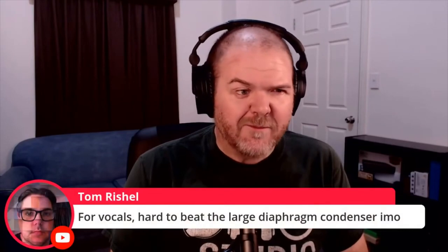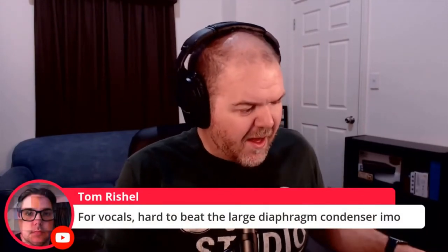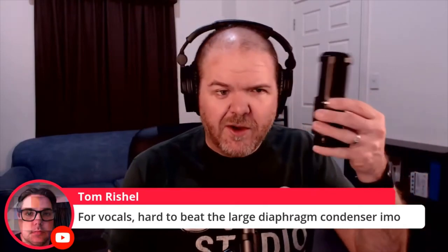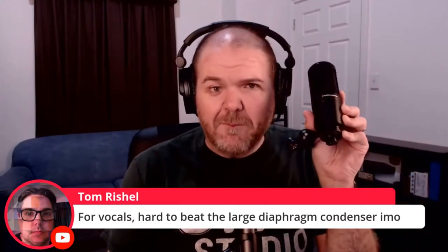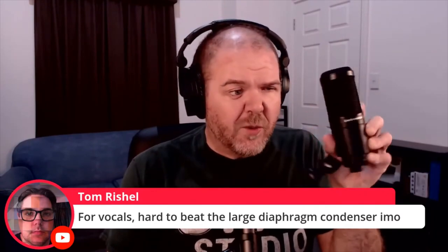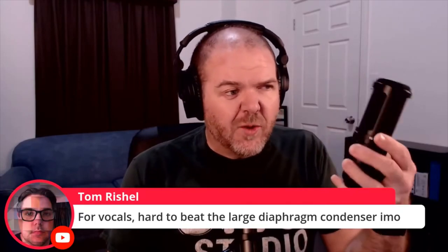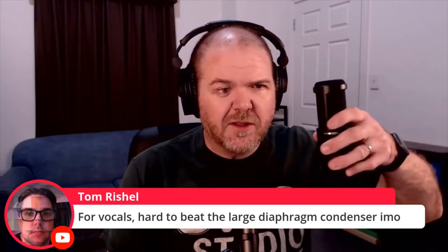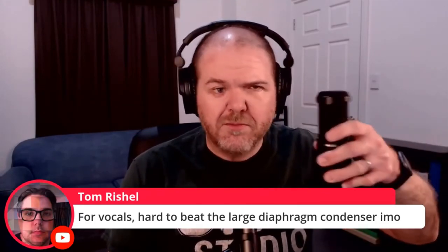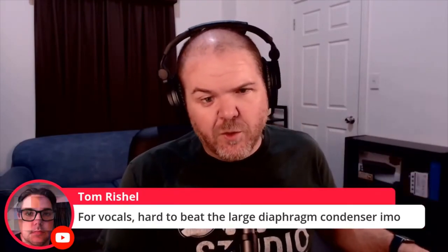Tom Rochelle says: for vocals, hard to beat the large diaphragm condenser in my opinion. Yeah, I think so. If you're only going to have one microphone and you're doing a variety of things — vocals, guitars, percussion, whatever — there's a reason why these are so popular. I would grab an AT2020 and you can just vary the distance that you sing from it or do your audio from, and it is a good investment for sure.